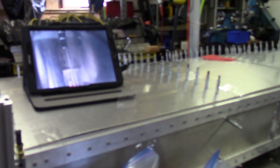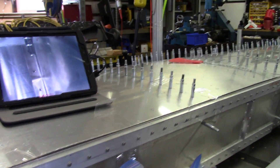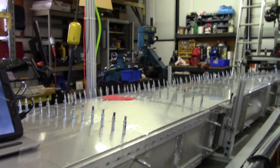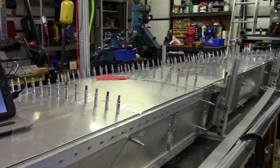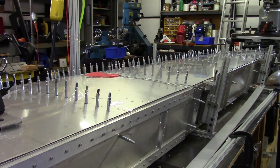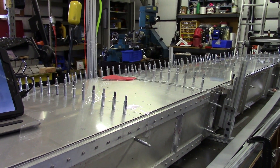Everything looked pretty good. I did use the camera for every hole I drilled, just so I could keep an eye on what was going on and how things were progressing. For the most part, it looked pretty good. I did see a few holes that got a little close, but I'll see how close they really are once I get the skin pulled off.